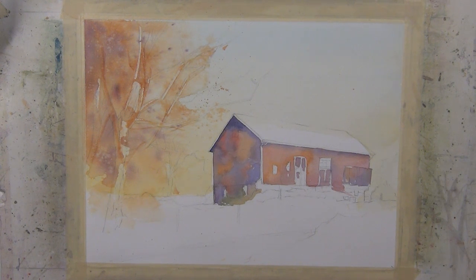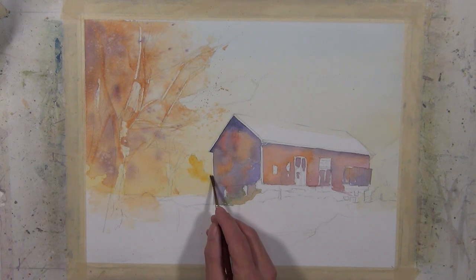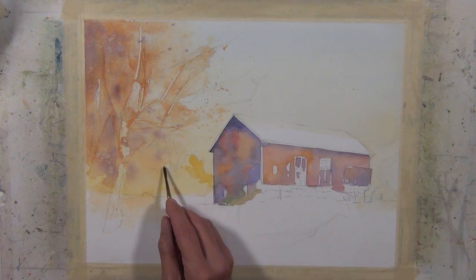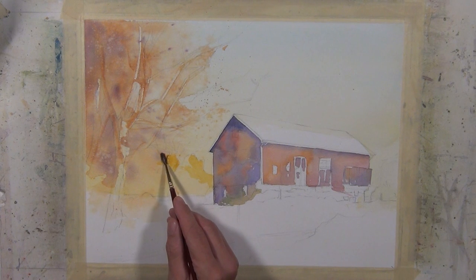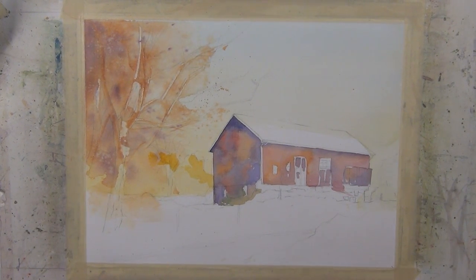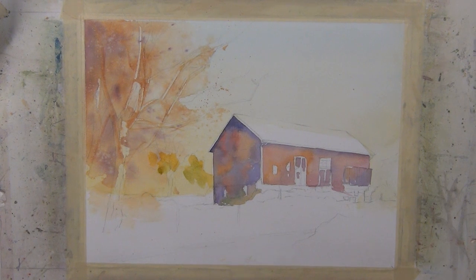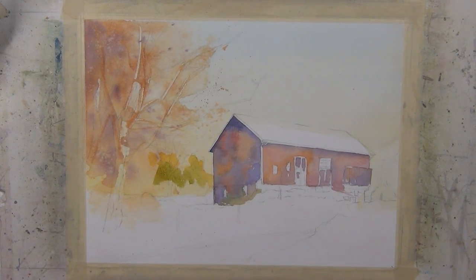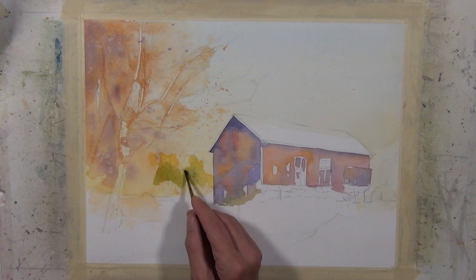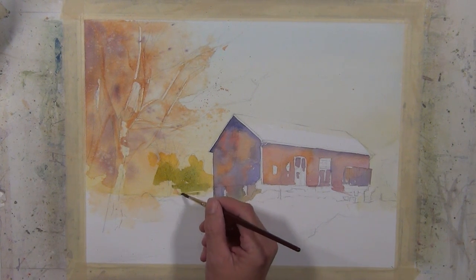Next I'm going to start to develop the tree line in the distance. I'm going to take a light middle value — lighter than what I've been working with — using some quinacridone gold and I'm going to start to define that distant tree line. I'm also going to work in some sap green, because there is some green still in areas of this composition. So there's a mixture of sap green with a little bit of quinacridone coral and some quinacridone gold in it, but for the most part it has a lot of sap green.